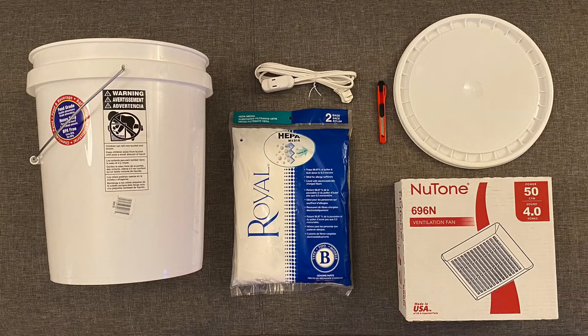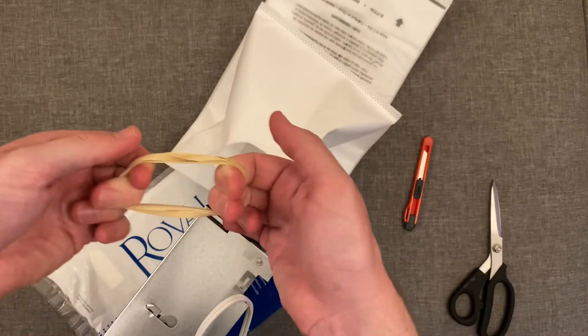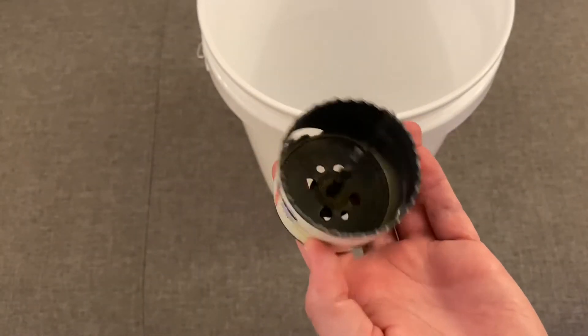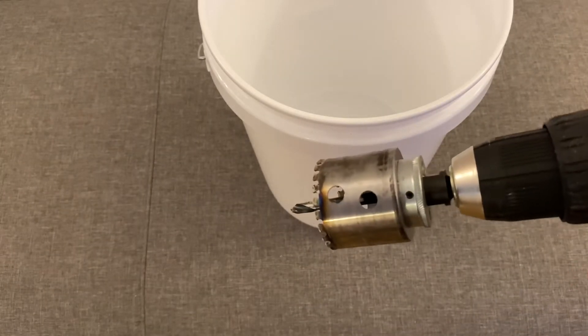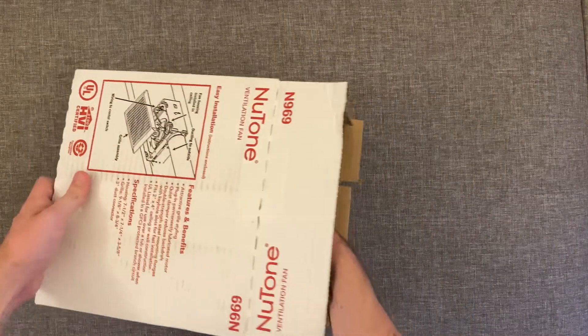What you'll need for this build is a five gallon bucket, a five gallon bucket lid, an air ventilation fan for a bathroom, an upright HEPA vacuum filter bag, a cheap extension cable, a utility knife, two larger-size rubber bands doubled up, and a good pair of sharp scissors. Optional are a two and a half inch and a two inch hole cutting drill bit attached to a drill — those made the project a lot easier, but the utility knife will do if you don't have them.